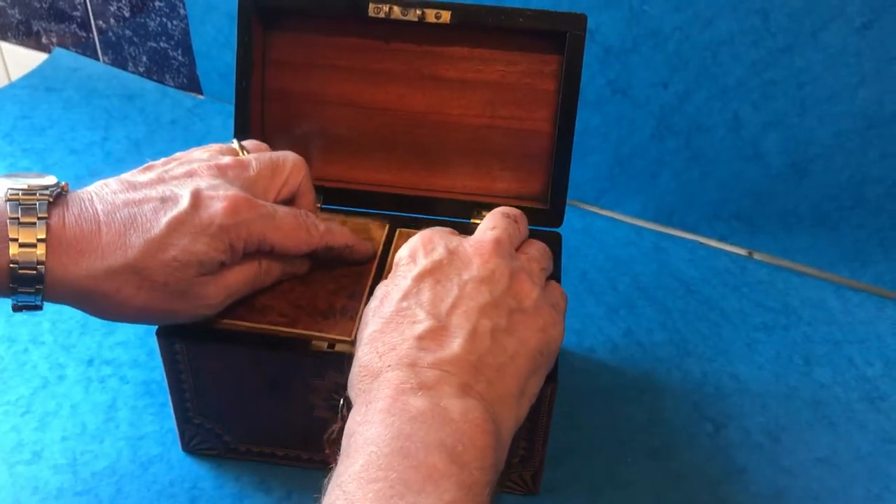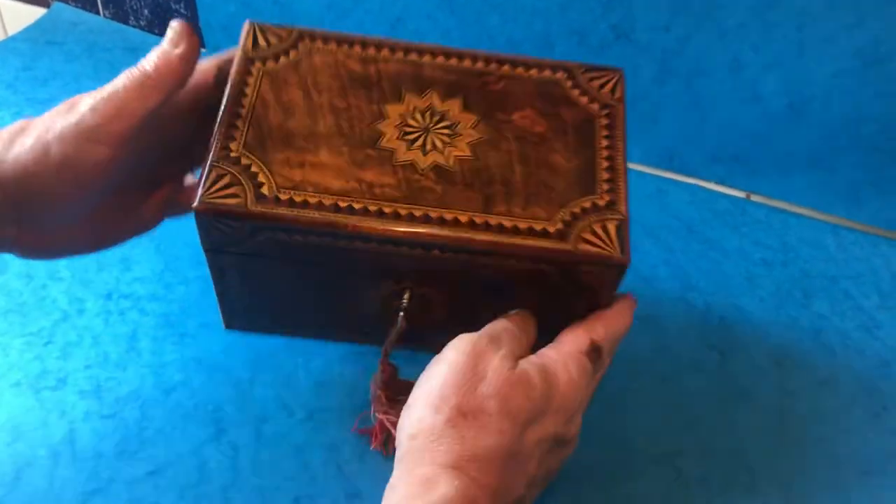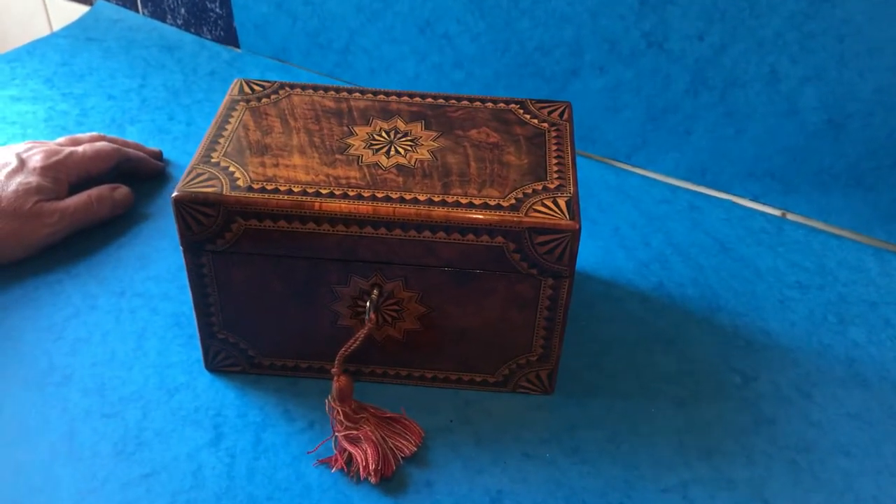It's got a key, although the key's not working, but it's in lovely condition. The caddy complements the other two boxes perfectly. Thank you very much.